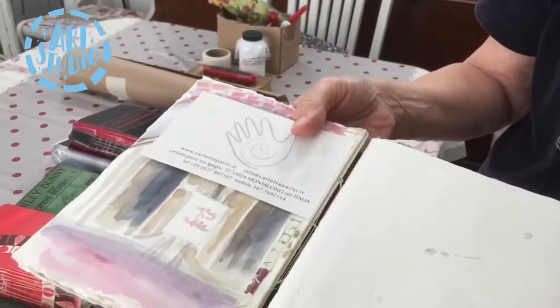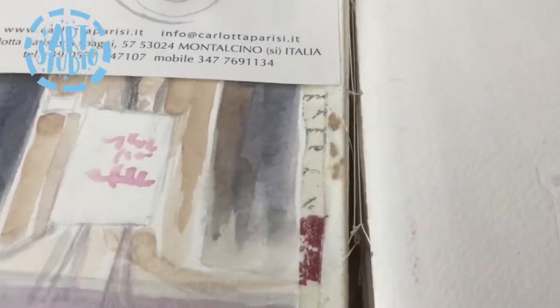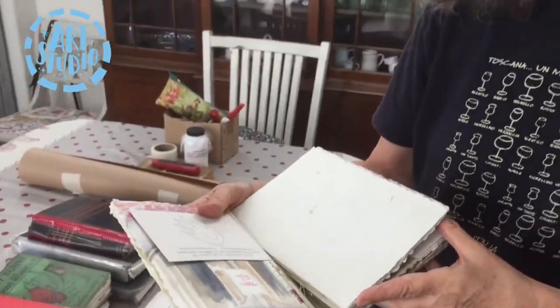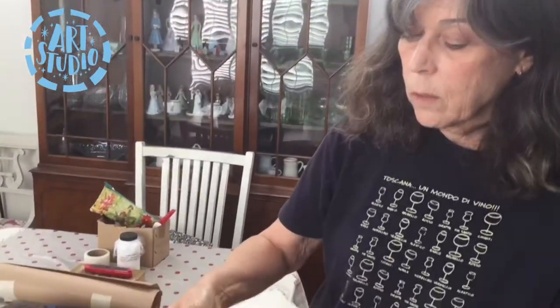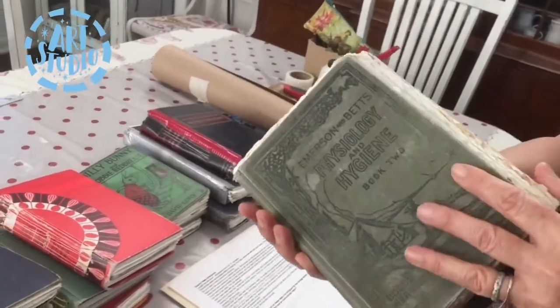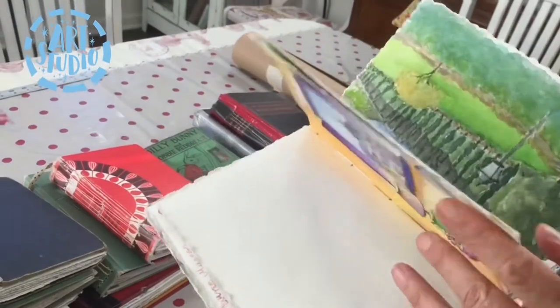This was one of my first books, and if you look at it closely, I used a Coptic stitch. I was not very good at it when I first started — it was a little difficult for me, very delicate. So I was searching for a different method of putting the book together.